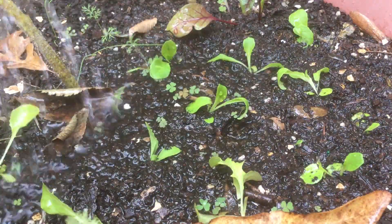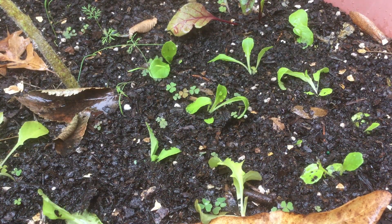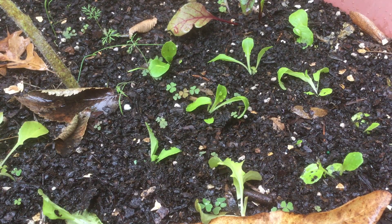Lettuce especially are very soft, so if you can transplant lettuce like this you can transplant anything. This works for spinach, radishes, broccoli, tomatoes, peppers — you name it.